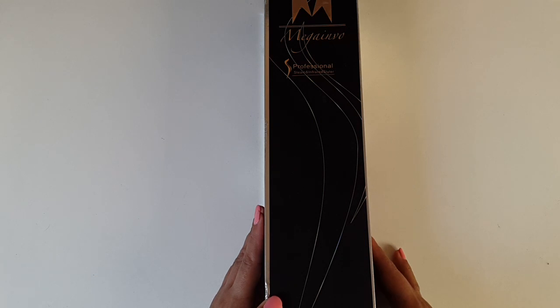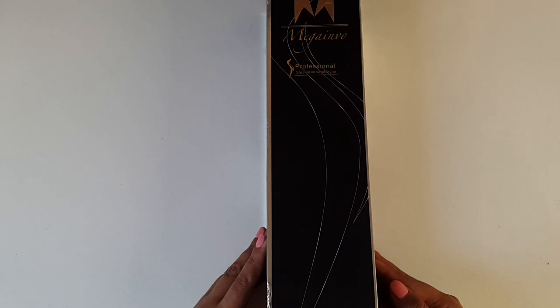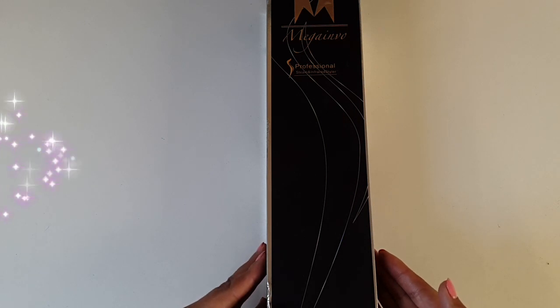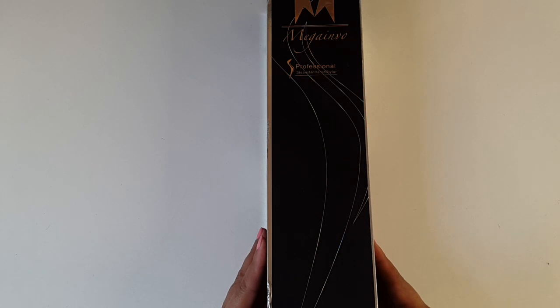So for over the many years I've been straightening my hair, I've used many straighteners and various brands — begun with the Nicky Clarks, upgraded to the Remingtons and the GHDs and so on. However, on my recent trip to Madrid with a friend, I was introduced to these amazing McGainvo professional steam and infrared stylists. Isabelle, my friend that is, was all appraisals — and how right was she?